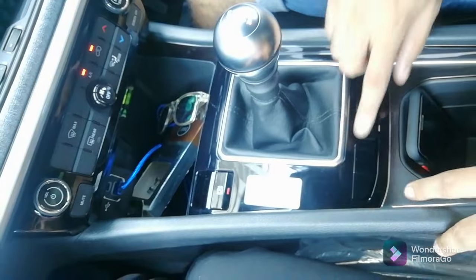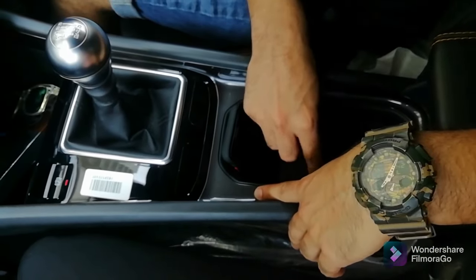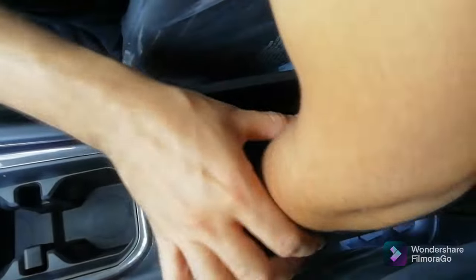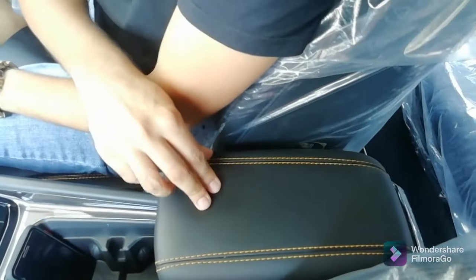Here you get a storage space, a USB port for charging, and cup holders above. There is also a space to keep your phone. The movable armrest features a cool glove box — it is very deep and spacious. I really like it as a feature of the car.